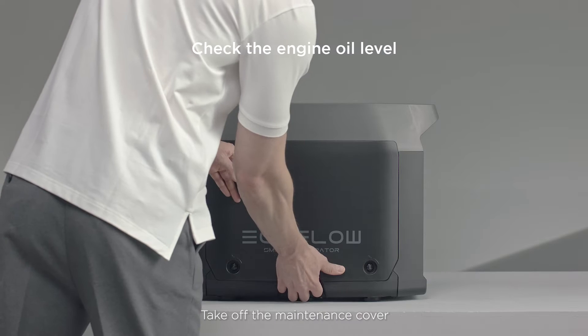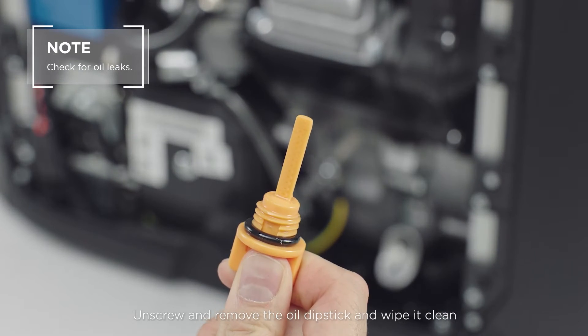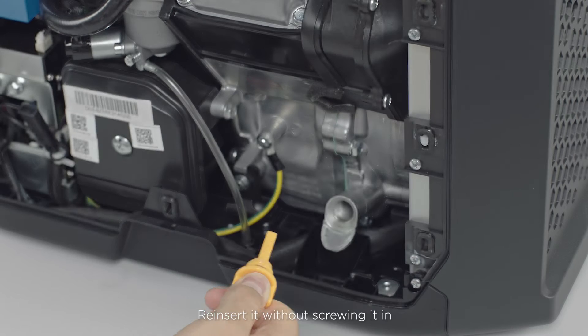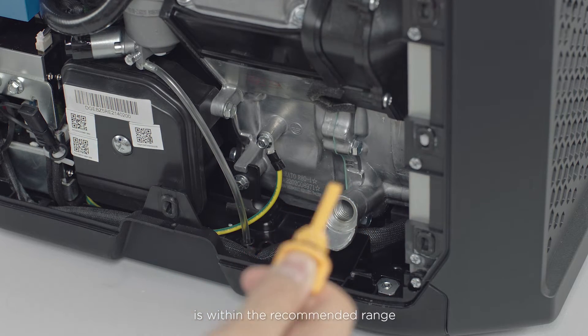Take off the maintenance cover. Unscrew and remove the oil dipstick and wipe it clean. Reinsert it without screwing it in and take it back out to check that the oil level is within the recommended range.